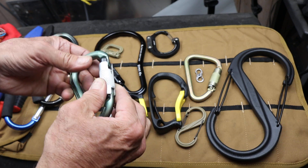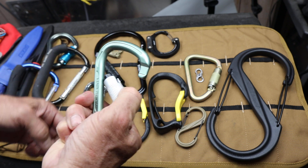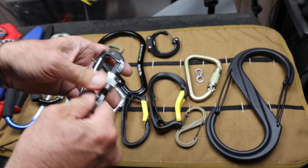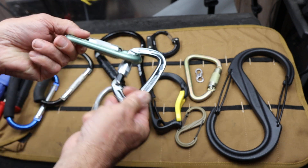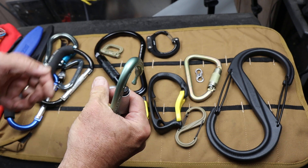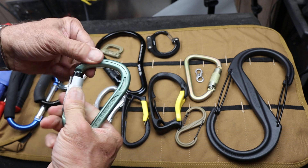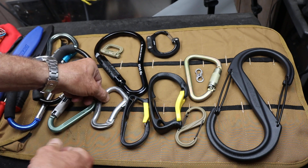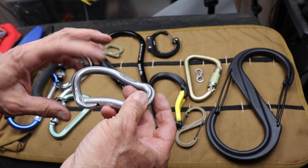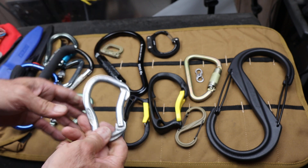An auto lock ensures that it's always locked, but it also means if you want to unlock this to be able to reach up and clip it into something, you can't do that with an auto lock unless you've already twisted it and held it. So these can be a little frustrating, but they also guarantee it's locked. The non-locking one's just handy and real convenient, but you might risk the gate not remaining closed.